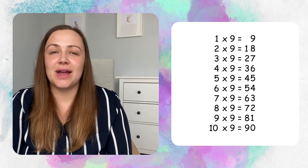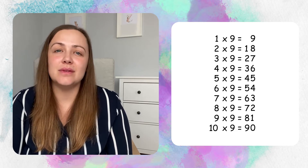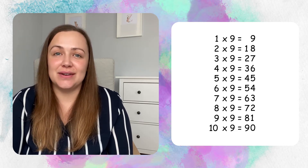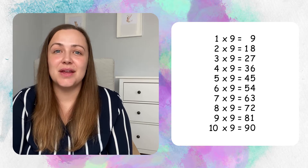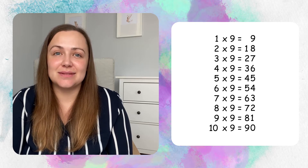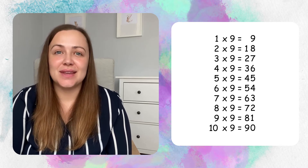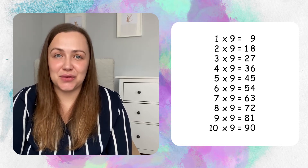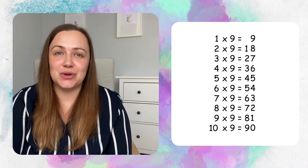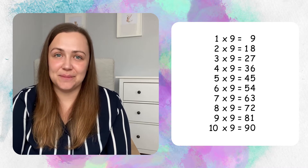Before I can show you the magic, we first need to revisit our nine times tables to refresh our memory. Here we have one times nine all the way through to ten times nine. Let's say them aloud together. 1 times 9 is 9, 2 times 9 is 18, 3 times 9 is 27, 4 times 9 is 36, 5 times 9 is 45, 6 times 9 is 54, 7 times 9 is 63, 8 times 9 is 72, 9 times 9 is 81 and 10 times 9 is 90. Excellent.